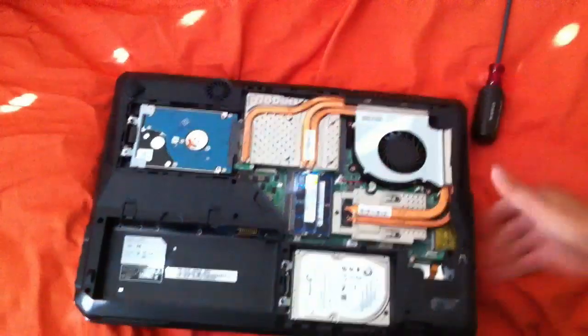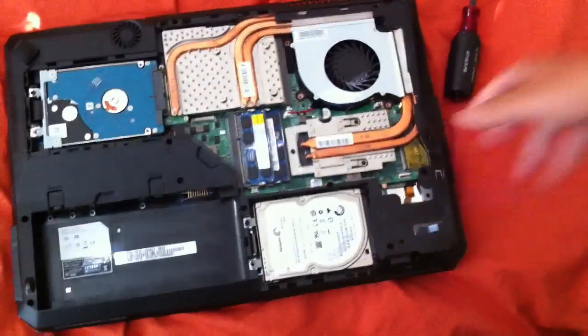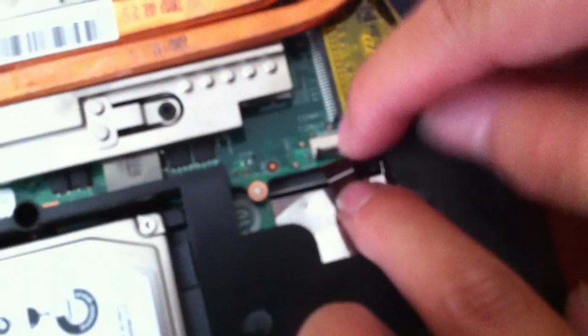You also want to disconnect this little plug right here. You unlatch it and then just pull it out. That's the backlight connector for the keyboard.